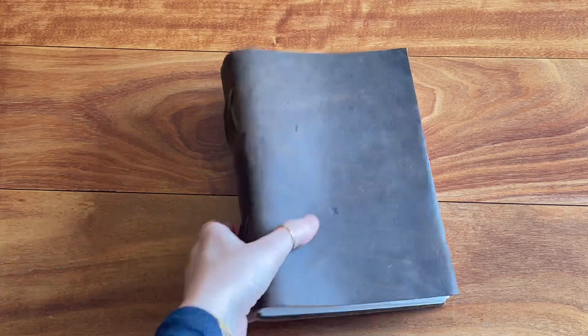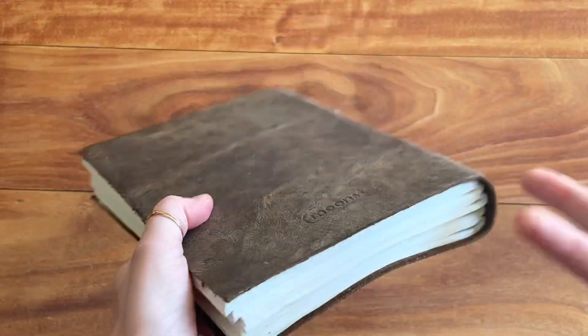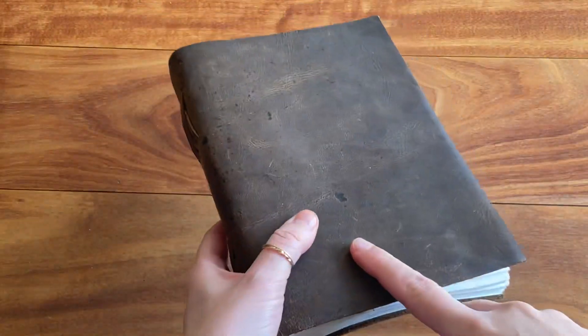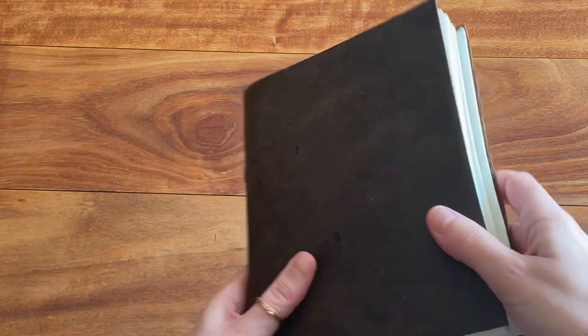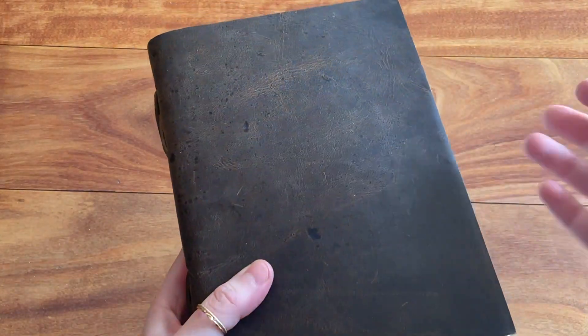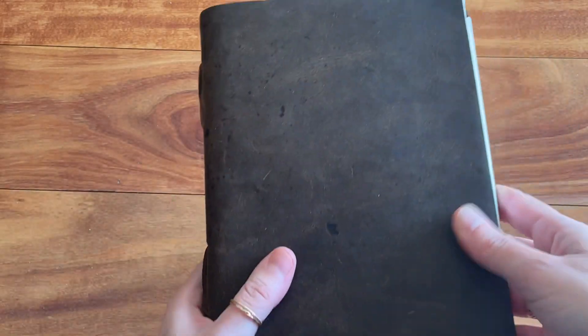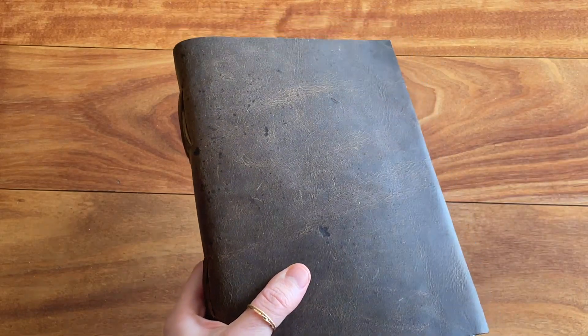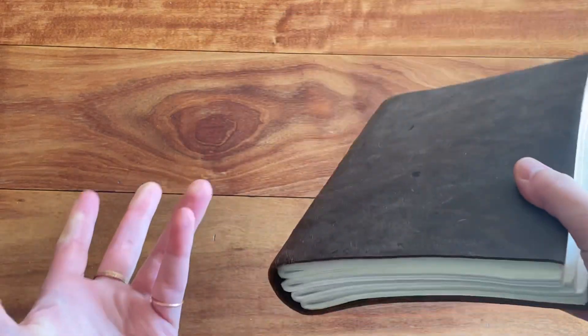Hello everyone, I hope you're doing well. Today I want to talk about the durability of this Moonster letter journal. It took me about six months to fill it up and I really enjoyed using it. If you want more details about it, I did an original review covering size, paper quality, and writing samples — I'll link it below or at the end of the video.